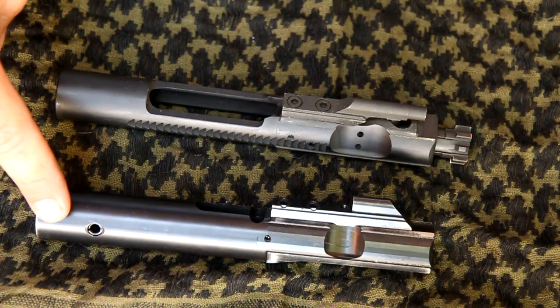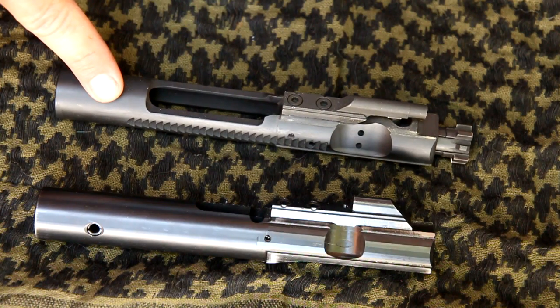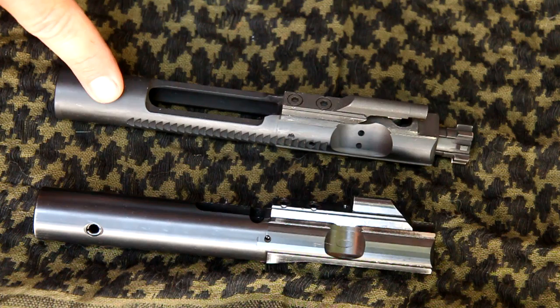I wanted to talk a little bit about the difference between the 9mm bolt and the AR-15 bolt, and what I do as far as disassembly, cleaning, and maintenance.